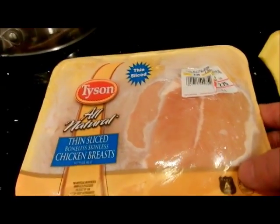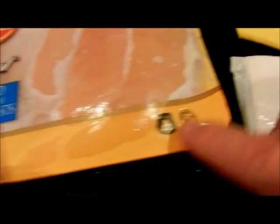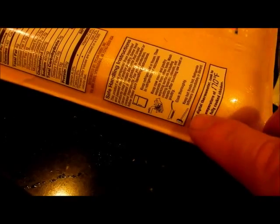Now, the big issue here is that nowhere on this packaging — anywhere — does it warn you. I looked at it really carefully. Any place on here it tells you the preparation, safety, and all that — but nothing says not to cook it in the material.